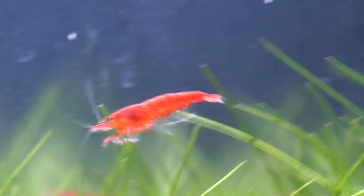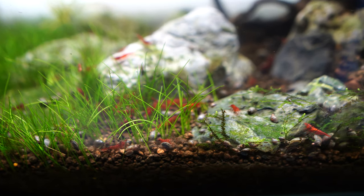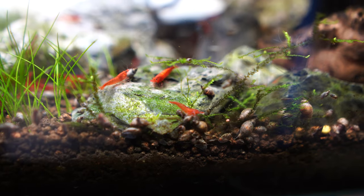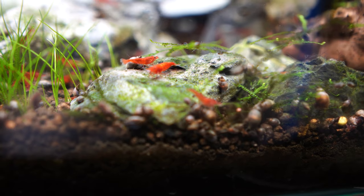Before we jump into the 10 fish I've got to recommend today, I do just want to tick off a few little provisos. First of all, everything is do it at your own risk. Fish have personalities just like us and there will always be those anomaly cases, so there are no safe bets in keeping anything with cherry shrimp — keep that in mind.